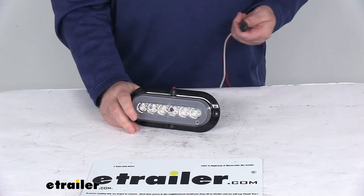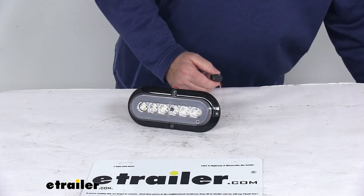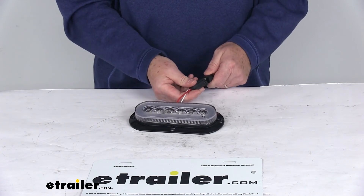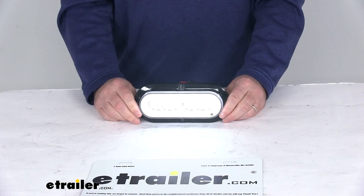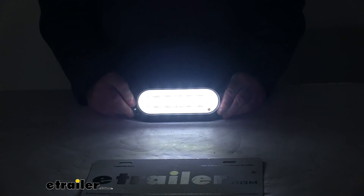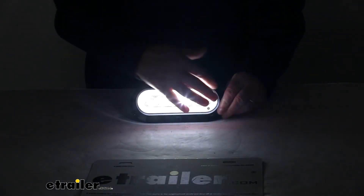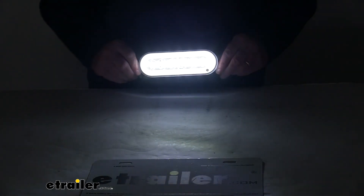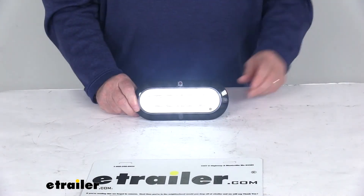Now I have it connected to 12 volts using one of those two-prong plugs. I'll go ahead and turn the power on — when I line it up and plug it in, there's your very bright light. Even with the overhead lights on you can see how bright it is. Turning off the overhead lights, you can see the light in the middle and then the Glow Light ring all the way around — it's a very bright light.